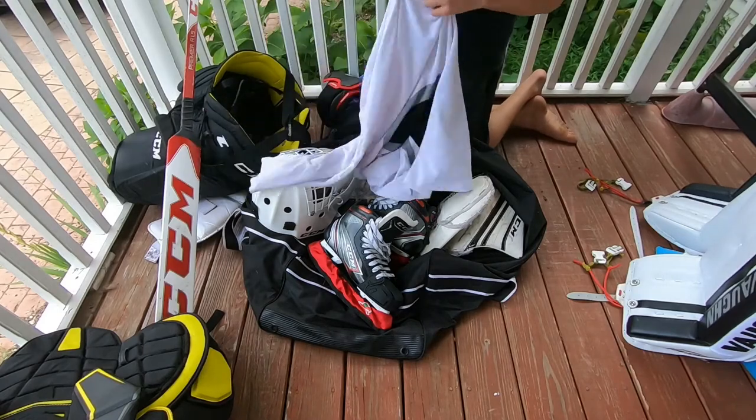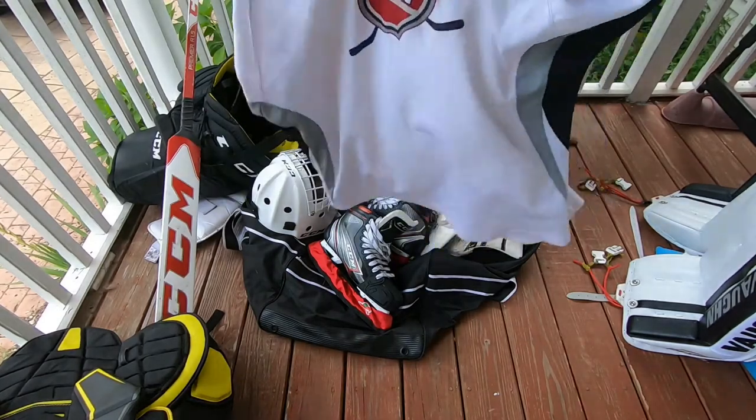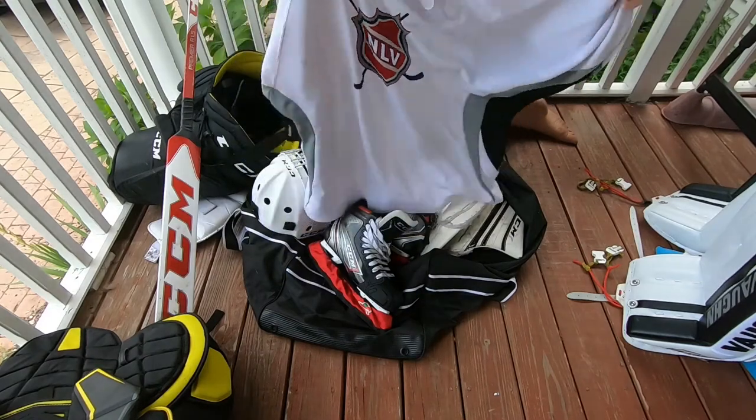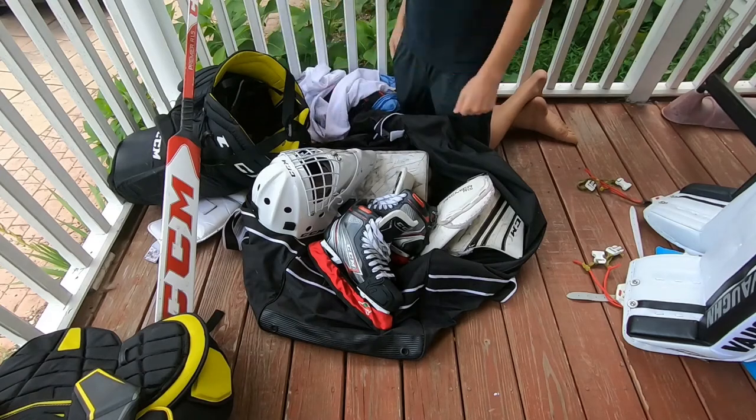I've got a team jersey here for practices at NLV — obviously it's my team. Perfect goalie jersey, it goes right over your chest protector, it fits great, so that's great.